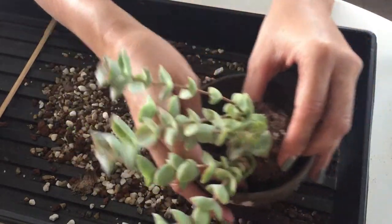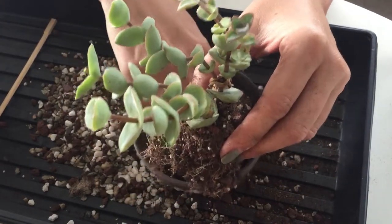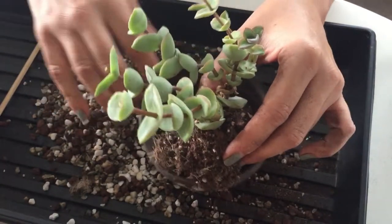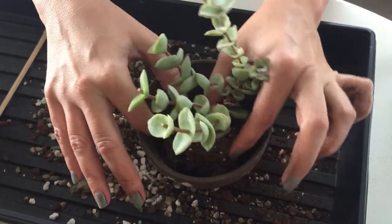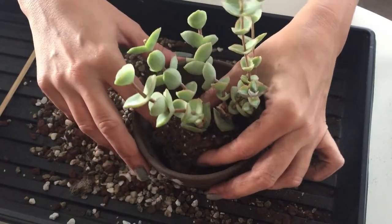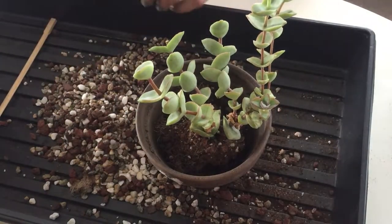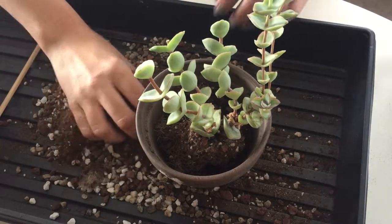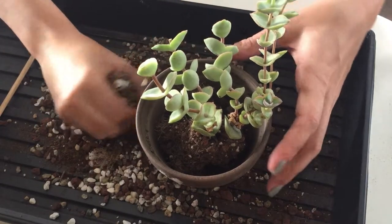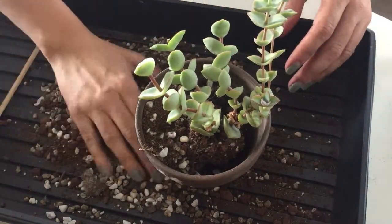Put some of these roots down there. Now it's obviously really important that you repot it at the same level that it was just sitting at. Take a little bit out here. That looks pretty good. What I want to do is add some cactus mix in with some of my river rock, because I want it to hold a little bit more moisture when I put my cuttings in there. I don't know if that's necessary, but that's just what I do.